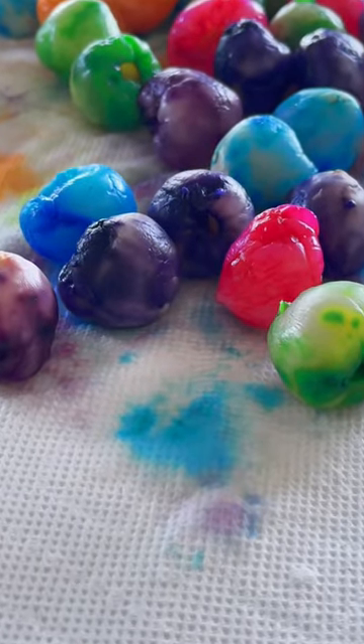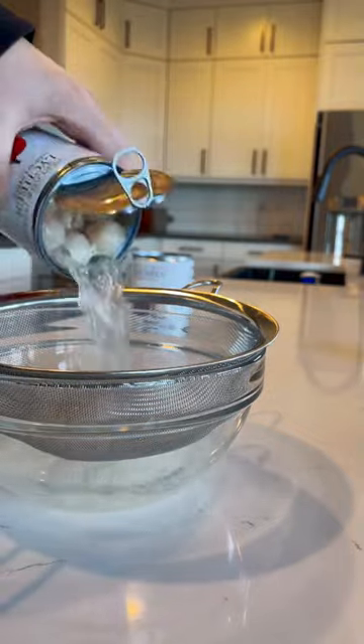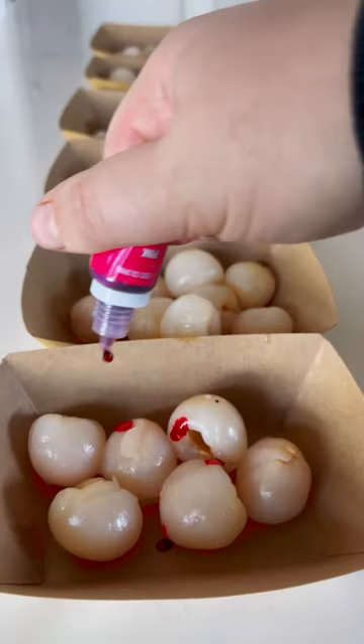If you have a toddler that puts everything into their mouth, try this alternative to water beads — it's completely taste safe. I used two cans of lychee and dyed them different colors with food coloring. They turned out so good.